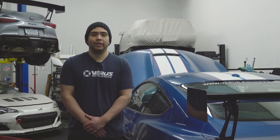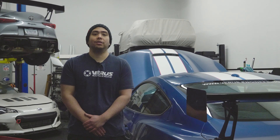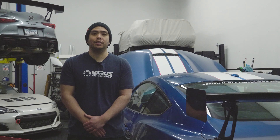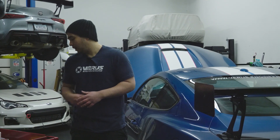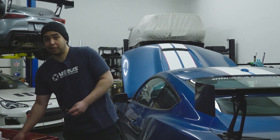Hey guys, Tom with Barris Engineering. Today we're going to be going over how to install the vortex generators for the Shelby GT350R. First things first, we're going to go over the tools. Pretty simple here — all we're really doing is playing arts and crafts today.